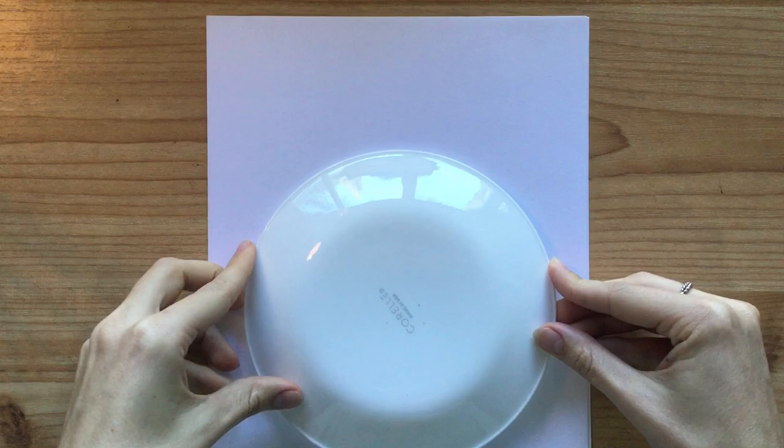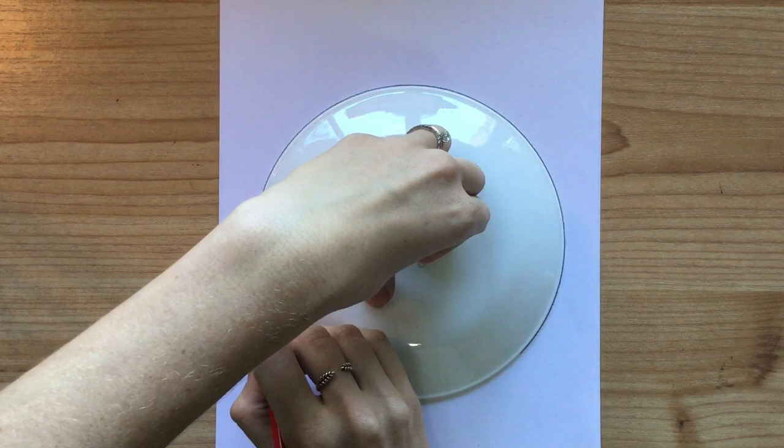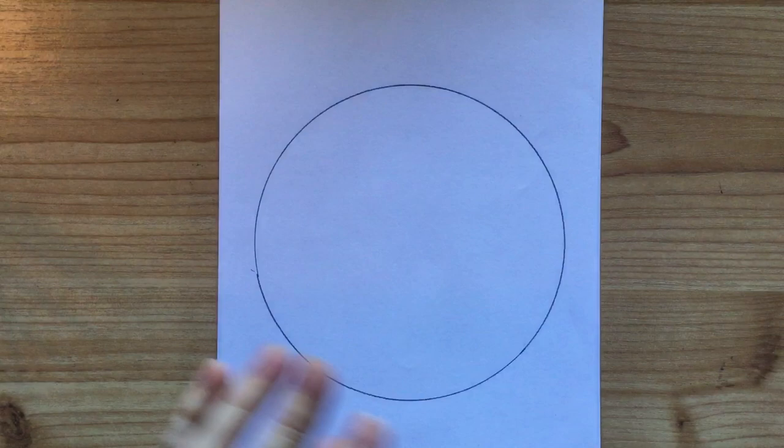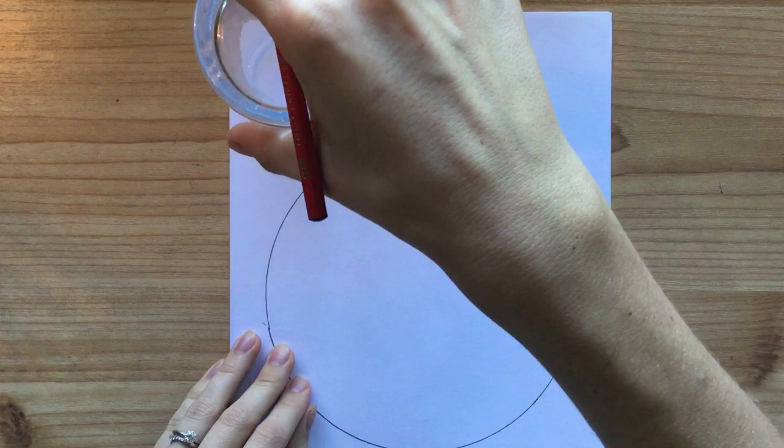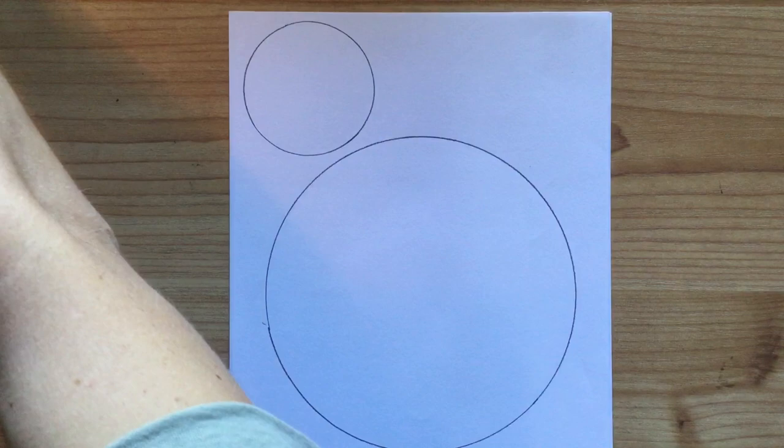Let's get started. Step one: take your plate and put it in the center of your piece of paper. Take a pencil — don't use your marker yet — and trace around the outside so you get a nice shape for your Earth. Put your plate to the side, grab your cup, and put it in the corner up here for your face.